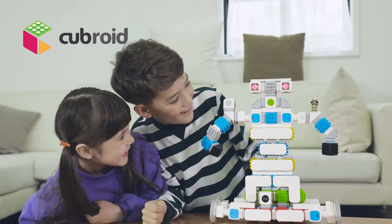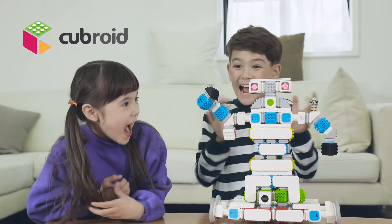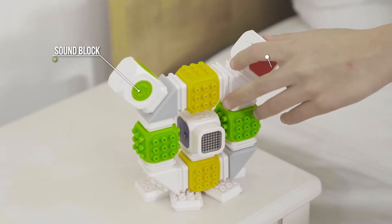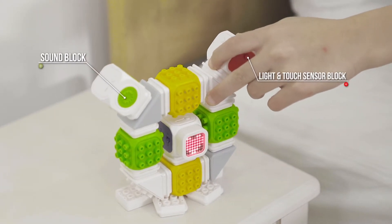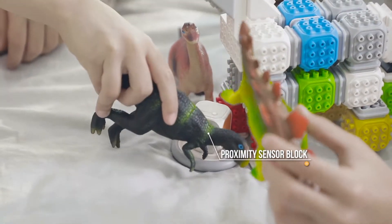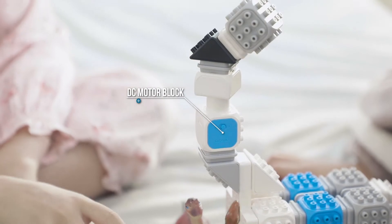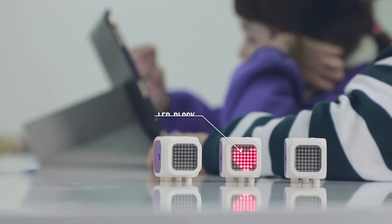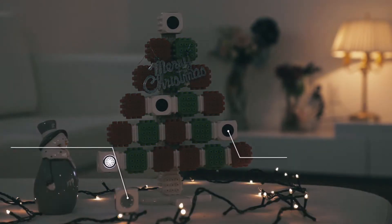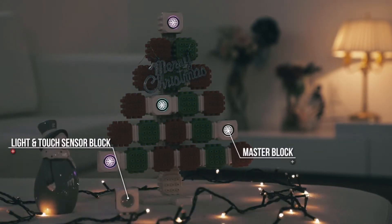Wireless Coding Block Cuberoid. Sound Block, Light & Touch Sensor Block, Proximity Sensor Block, DC Motor Block, LED Block, Light & Touch Sensor Block, and Master Block.